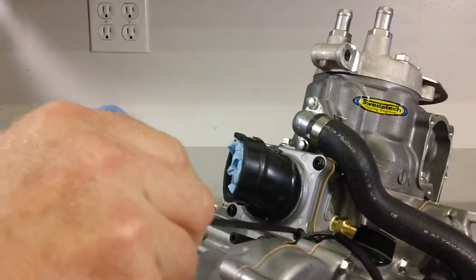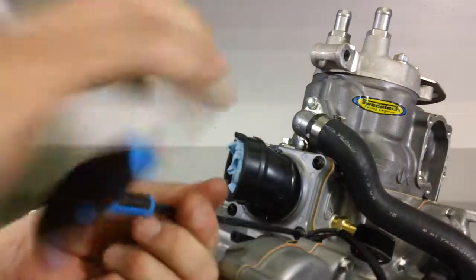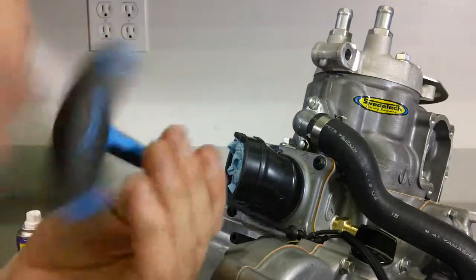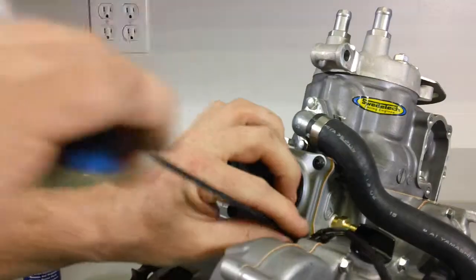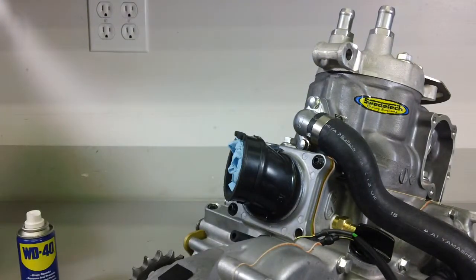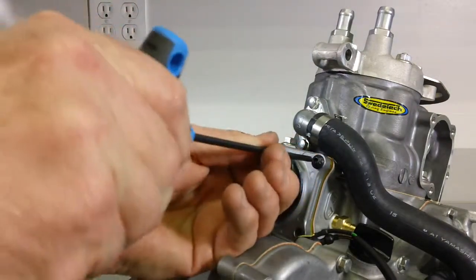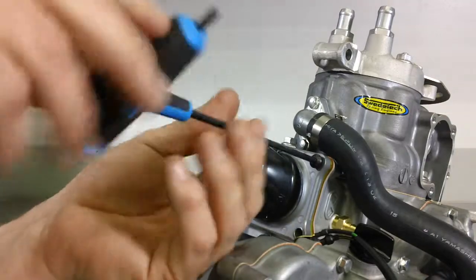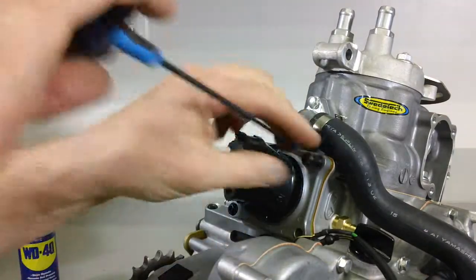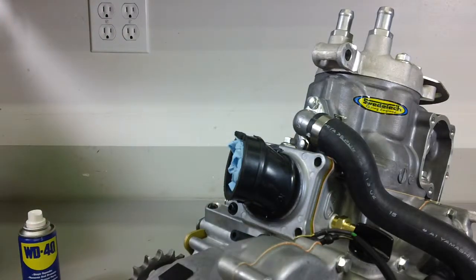The first step is to remove the two right hand side bolts. This is a good time to also pull your reed cage out and inspect your reeds. If you haven't replaced the reed cage gasket in some time, do that. You can buy replacement reeds from shopswedetech.com.